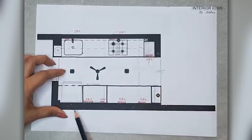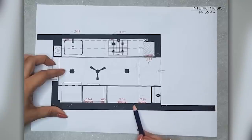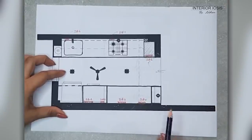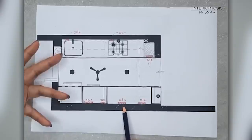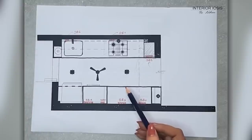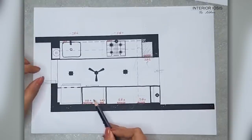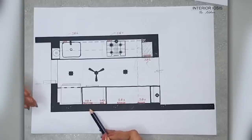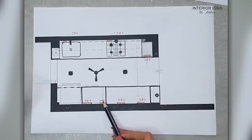On the back counter there is a temple placement, and the light and points for the temple have a switchboard here — that is SB2. On SB3, you can connect a blender or any other appliances, including any you may add in the future. SB4 and SB5 — one switchboard is on the counter and the other switchboard is also on the counter.